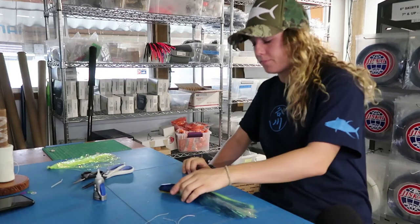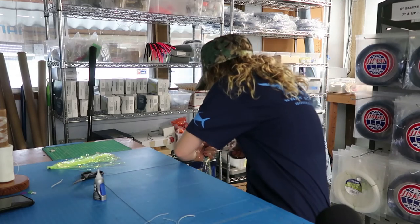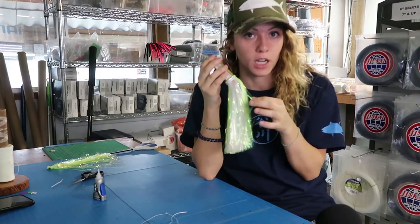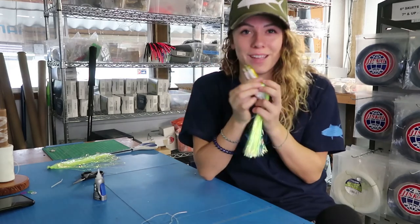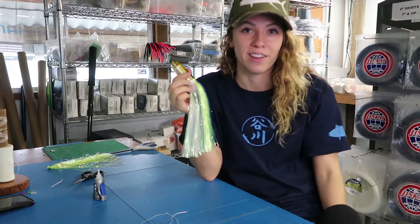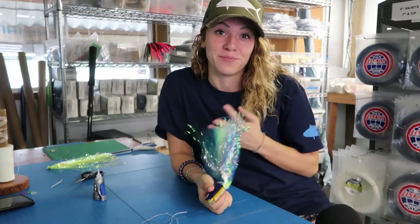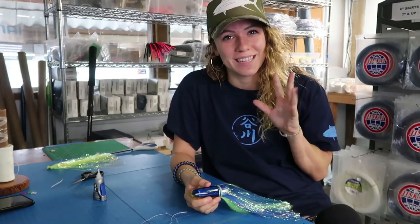And then cut the Flashabou so it's all the same length. Then we have our finished product — this is our Flashabou lure that has stripes of a color of Flashabou on it. Matches the lure head perfectly. If this video helped you out, please like and subscribe and give us any comments on other videos you'd like to see. Sorry this one took so long — we got super busy during the winter season this year and pretty much had no time to make new videos. But we'll see you next time. Thanks, bye.